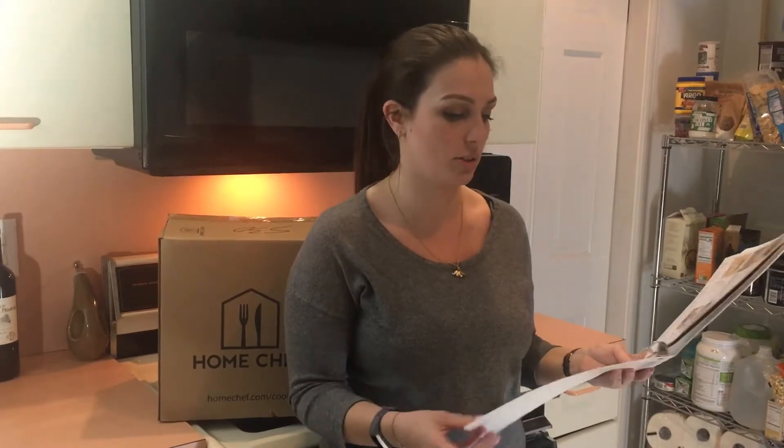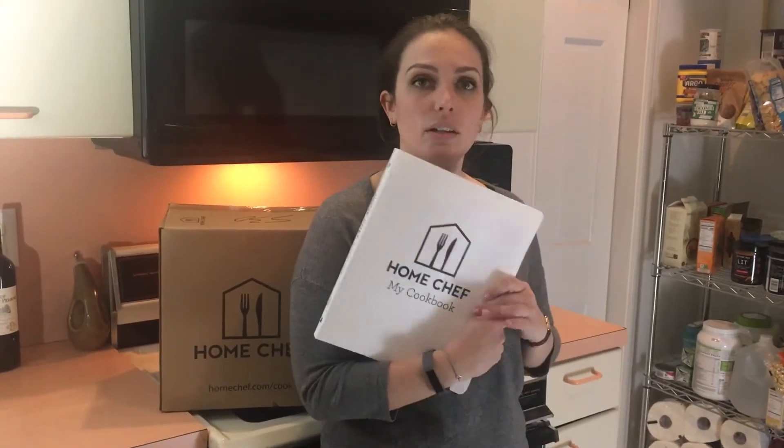Honestly, I think this was a really great value and a really good option for the food box option. Thumbs up.